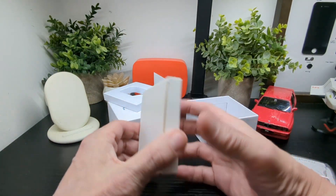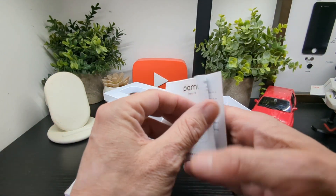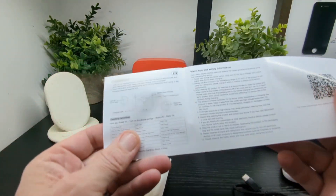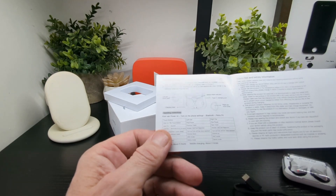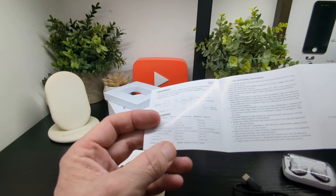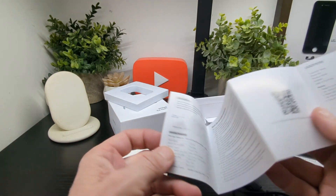In here we get just our booklet. Let's have a look at that. I don't see any mention of the app. We have our control features here. The battery life is about 5 hours, with mobile charging about 2 times. That's pretty much it on the battery there, but we'll have all that shortly in the full review.